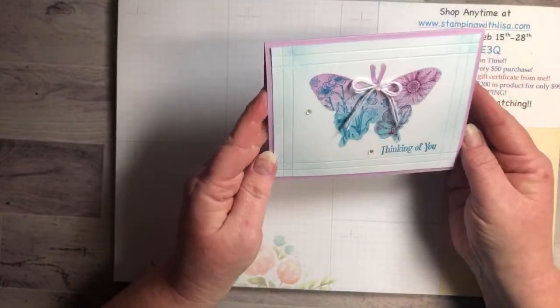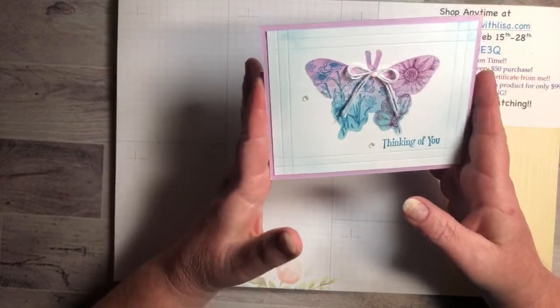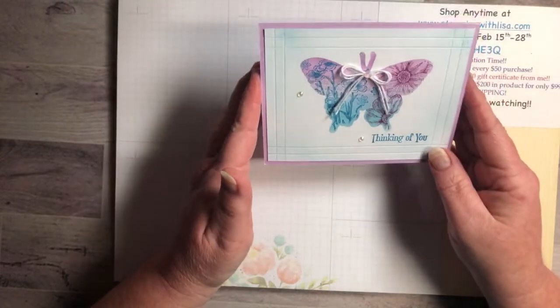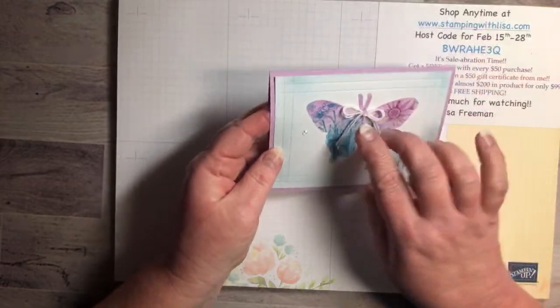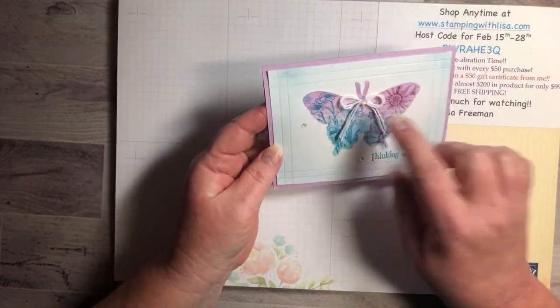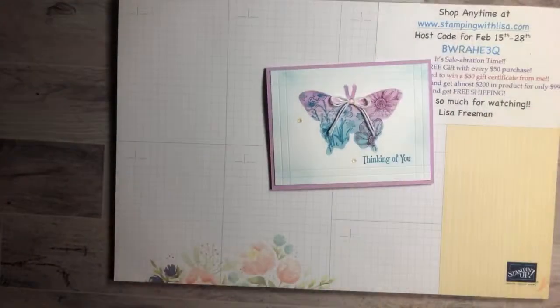So now I've got my video ready. This is the card we're making tonight — it's a little bit different than most of my usual cards. I was trying to do something kind of easy, and I found a card I had made a couple years ago and thought I should try that one again. It was with a different butterfly but the same basic idea, and it's super easy.